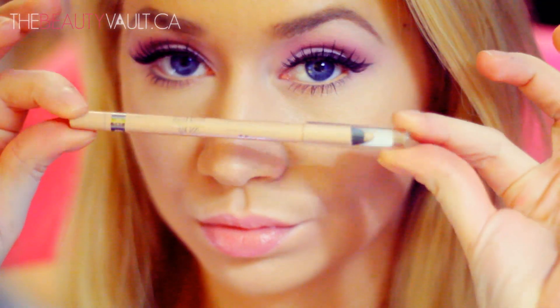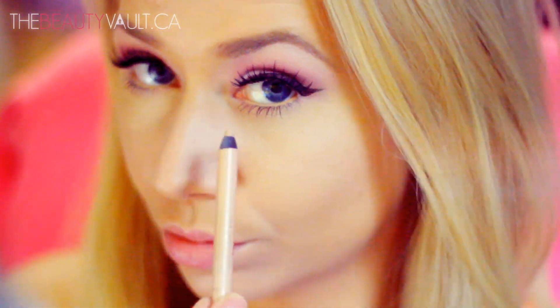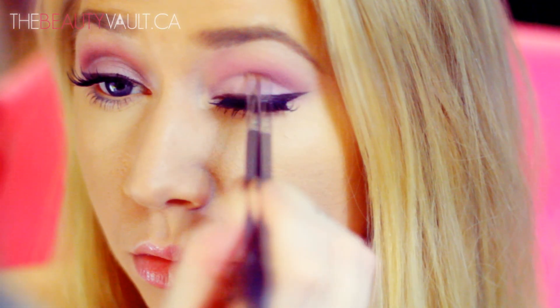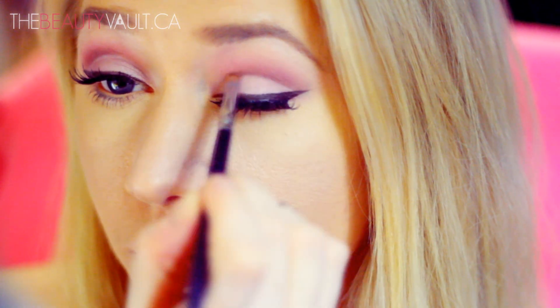I'm applying a bit of nude Rimmel eyeliner into my waterline. Now that my eyeliner and lashes are on I have a better idea of the look, so I want to go back in and deepen up my crease a little bit further.